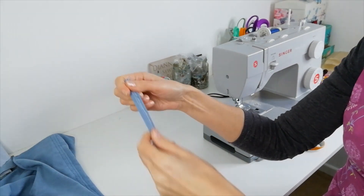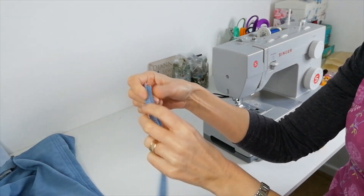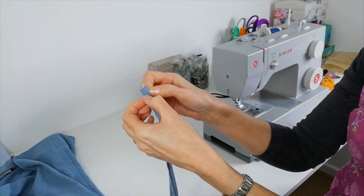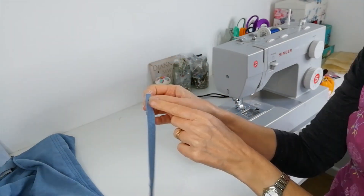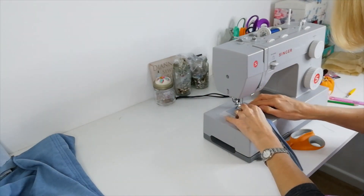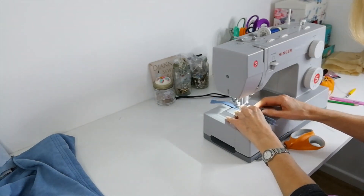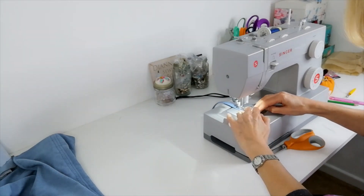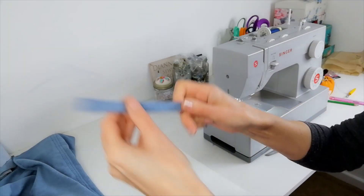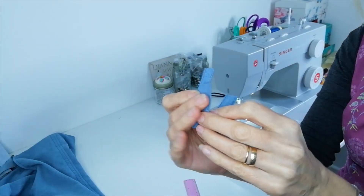Press your belt carrier both sides to the centre. I've overlocked the centre of mine as well. Press it so it's neat. Then you can stitch up each side a few millimetres away from the edge. Do the same on the other side. Cut the strip into three pieces each eight centimetres long.